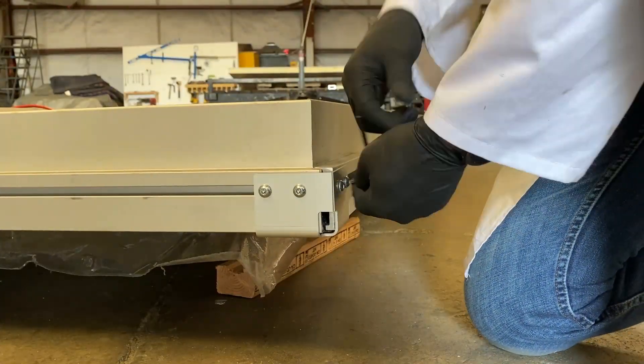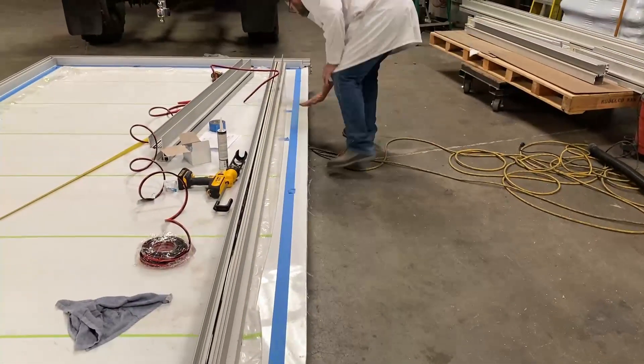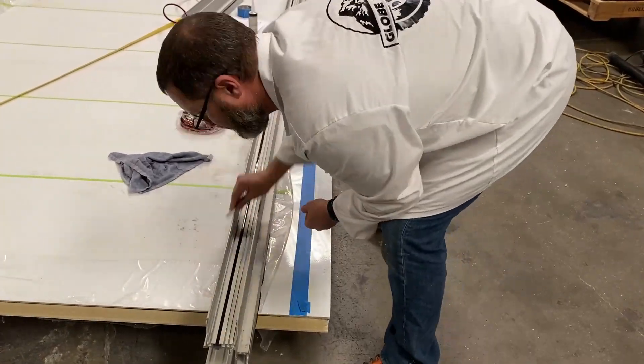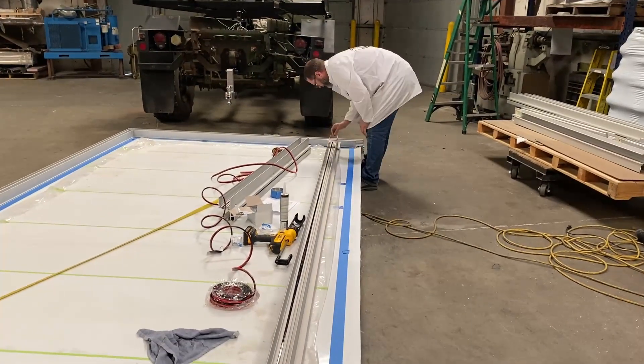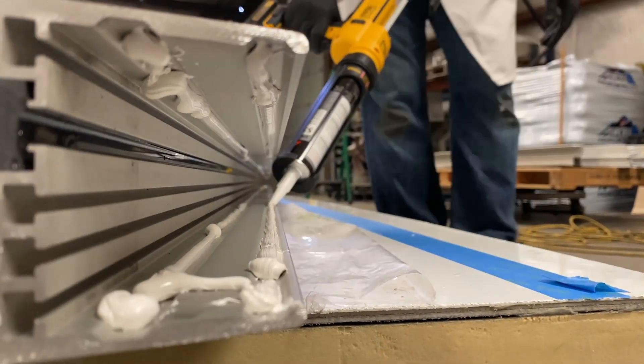Disassemble the side rail you're going to start with. Ensure the panel and the extrusion has been wiped down with alcohol wipes and is clean and dry before applying the glue to the inside of the extrusion rail.